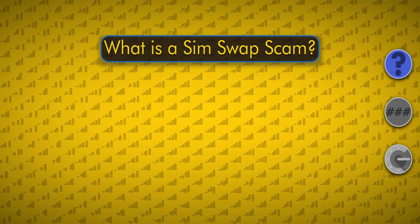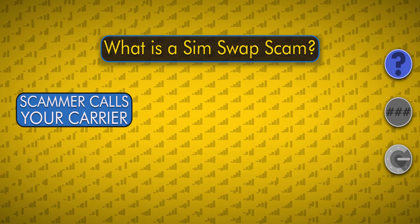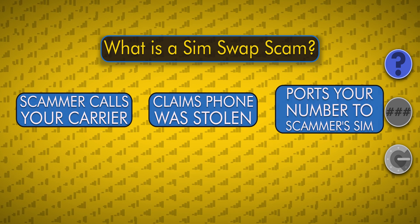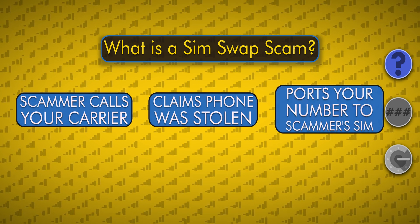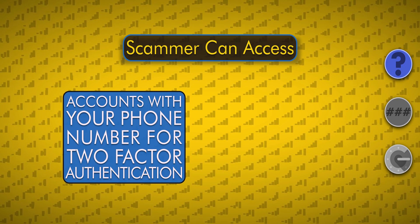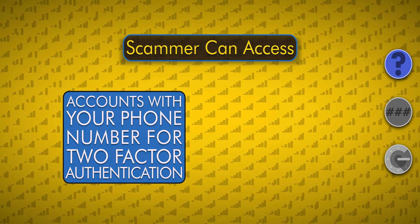A SIM swap scam happens when a scammer calls your wireless carrier and impersonates you, telling the carrier that the phone was lost or stolen, and gets your phone number transferred or ported to the scammer's SIM card in their phone. From there, the scammer can access your accounts that use your phone number for two-factor authentication by SMS text messaging.